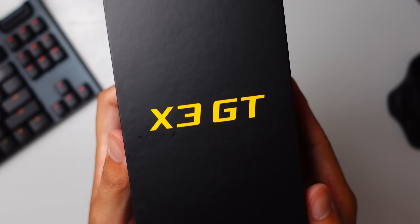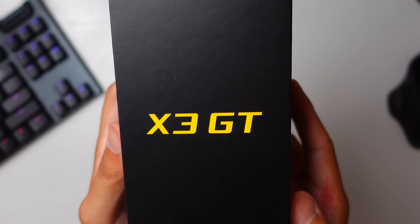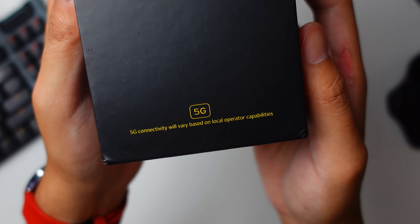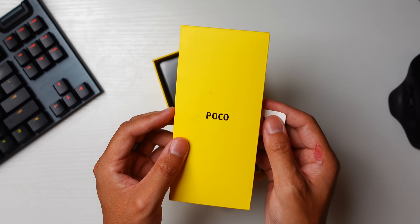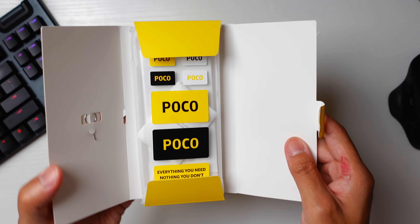We're going to start off with the unboxing, and of course the box has the signature black and yellow colorway. On the box are designations to some features like 5G connectivity, and on the side it says with easy access to the Google apps you use most — that's going to be through MIUI 12.5. Getting past the cover, we get to a flap that houses not only documentation but also a lot of stickers so you can show your Poco pride.